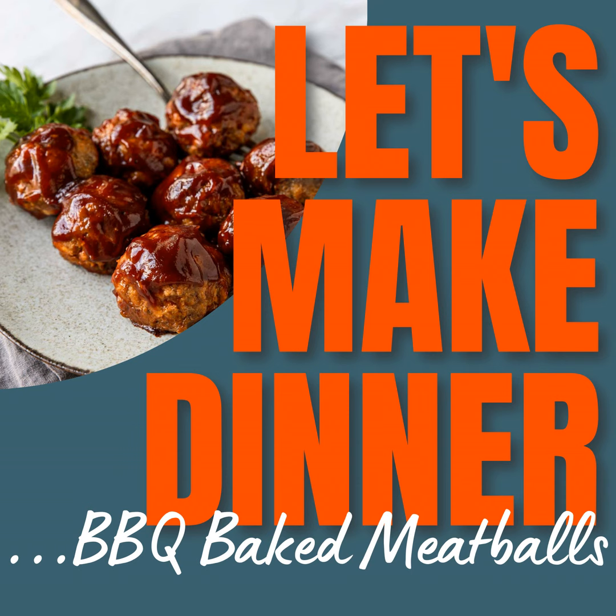We love to serve these with a garlic or buttery mashed potato. You could also do a crispy oven potato, which would be delicious. Then whatever your family's favorite vegetable is — corn on the cob, green beans, peas, asparagus, broccoli, whatever you have. I also have an instant pot barbecue meatball recipe that I will link in the show notes. So if you love to use your instant pot, you could do that route instead of baking them in the oven.